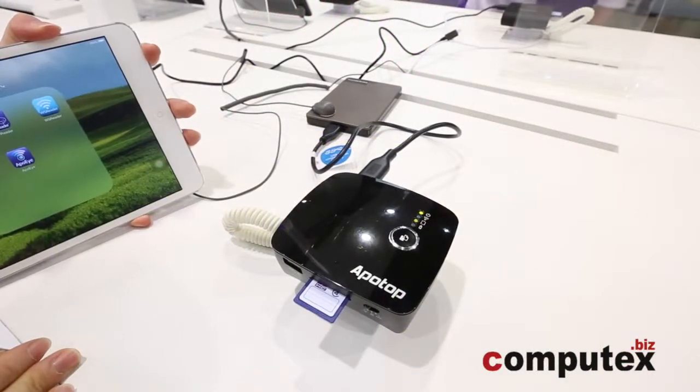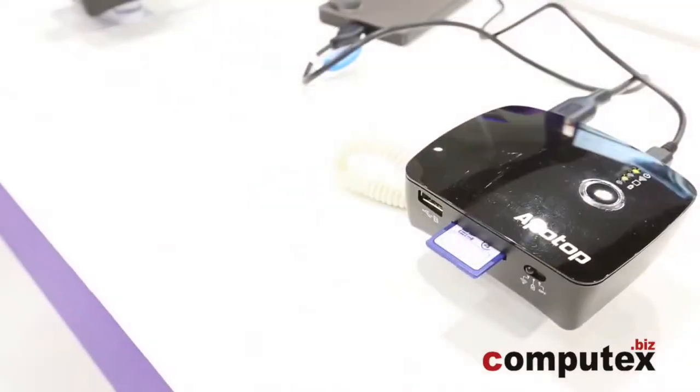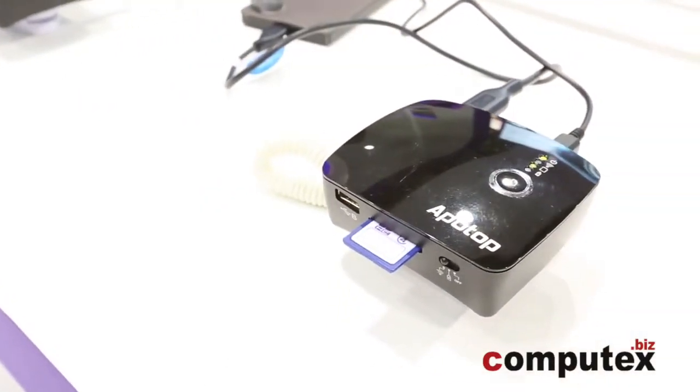Appletop launches YBackup, the fifth generation of wireless application products, combining six key functions: single touch backup, mobile device backup, wireless streamer, two-way copy, power bank, and wireless router.